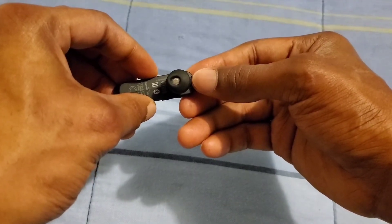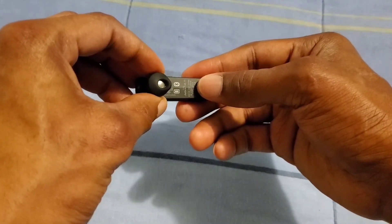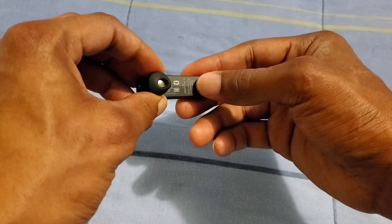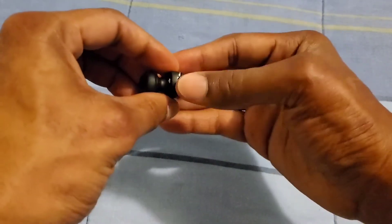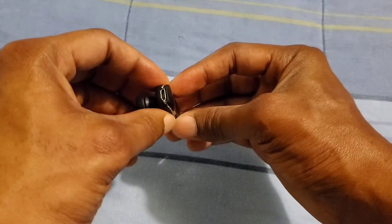On the side we have your volume up and down rocker. Right here you also have a switch for turning the device on and off. On the bottom we get a light letting you know the device is on, off, charging, or at a hundred percent. We also have the micro USB port for charging.